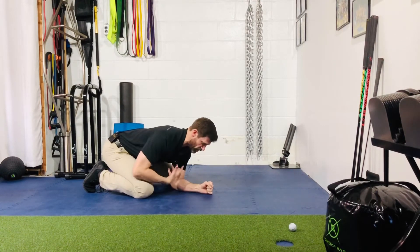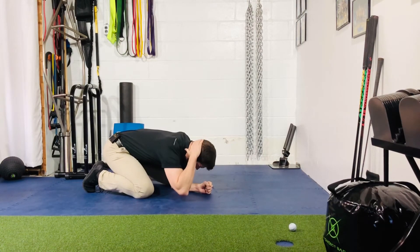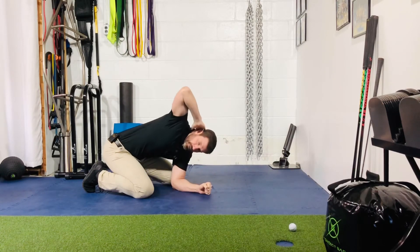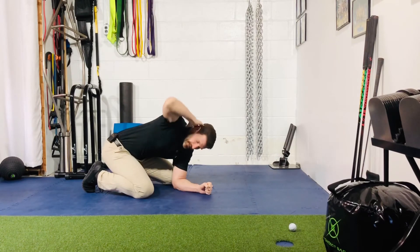From here, nice and long with the torso, hand behind the head, you're going to take a big breath into the belly, exhale and rotate as far as you can. Again, try to keep your ribcage in contact with your upper thigh, and then back down.